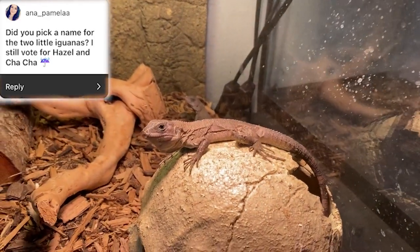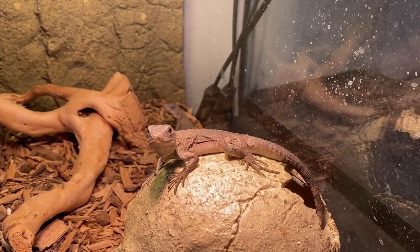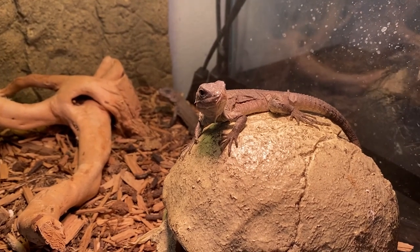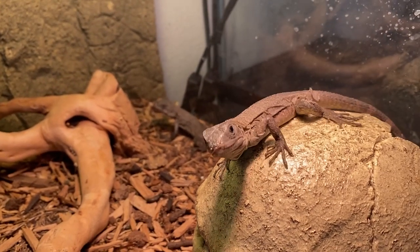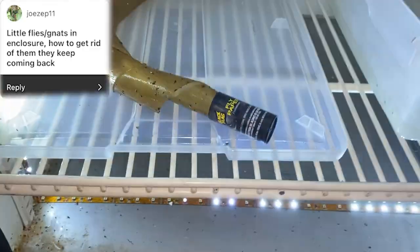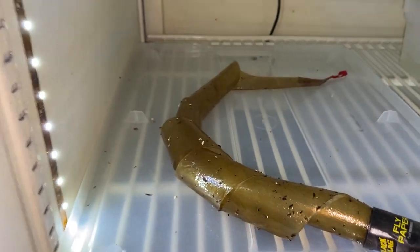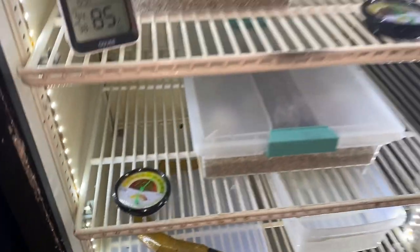Somebody asked what I named these two little Sauromalus bakeri, and I named them Hazel and Cha-Cha because of The Umbrella Academy. As you guys know, I like to have a theme of criminals for my iguanas — I have Hazel and Cha-Cha, Bonnie and Clyde, and Harley and Jay (Harley and the Joker). These guys are doing awesome and starting to get bigger and more tame. Somebody was also having problems with little gnats — I used fly paper in my incubator. I just put it on a tray and all the flies stick to it and die. It's been working great — no more gnats in my incubator.